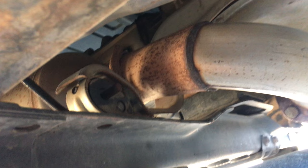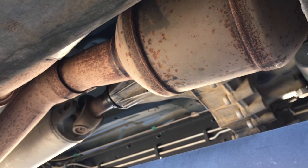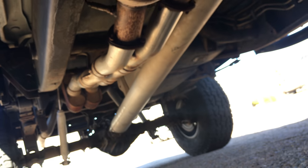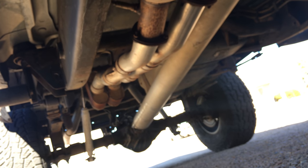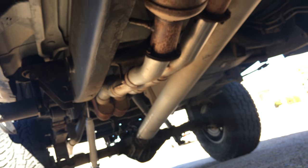That pipe comes off the driver's side, back up over here to a flange, and then goes straight into the factory cat location. Then that runs back straight into an X-pipe, and past the X-pipe they run straight into two Series 10 Flowmasters and then straight out the back.